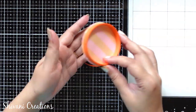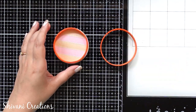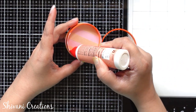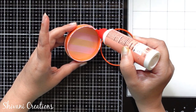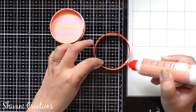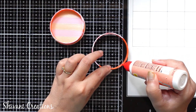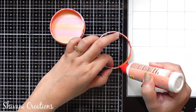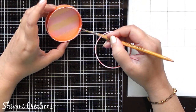This lid is also ready and it is fitting perfectly on top of the box. Then I am covering the edge of both the rings using glue so that it will not open and it will have a perfect finishing from the top. Spreading it using a brush and allow it to dry completely.